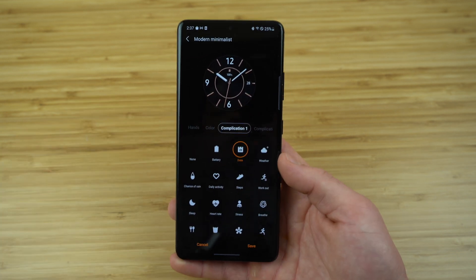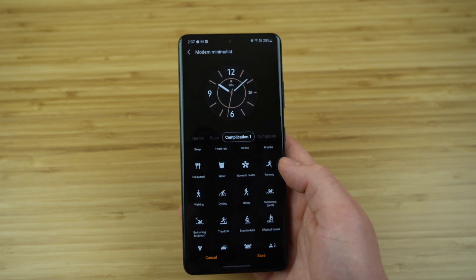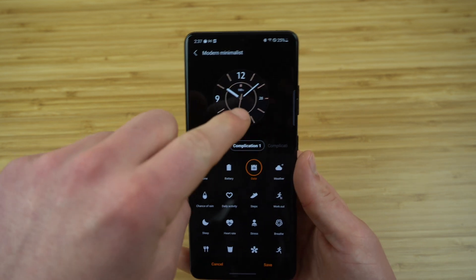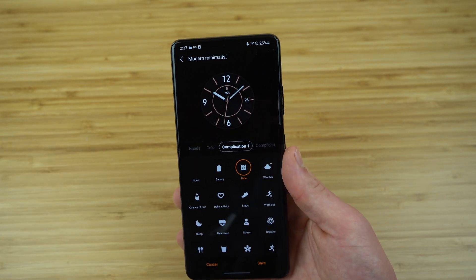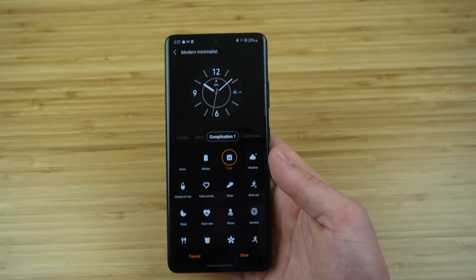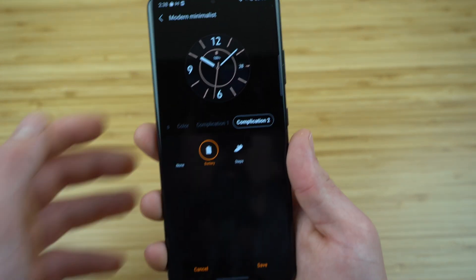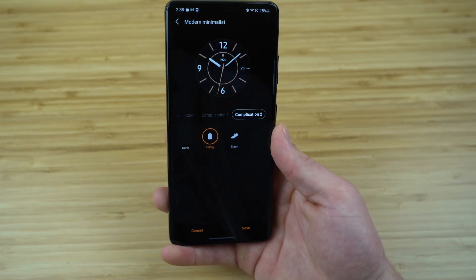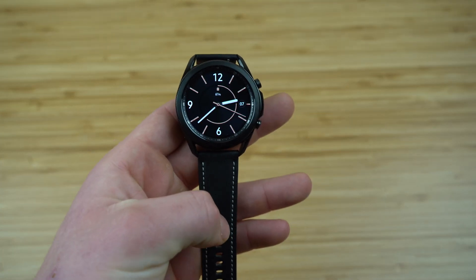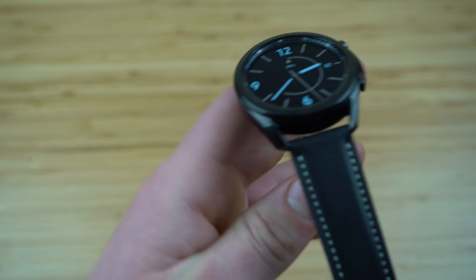With the complication options you can get really specific — for example, showing your battery life on your watch face, weather options, or activity-specific features like cycling or hiking. You can even get reminders on how much water you're drinking daily. Find one you like and select it, and it will show up on the right side of the watch face. Each watch face has different customization options, so play around to find one that includes the features you want. Once you're happy with it, click save and it will transfer directly to your Galaxy Watch 3.